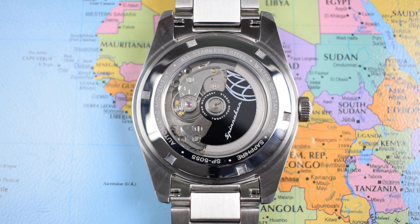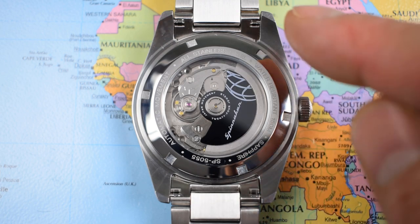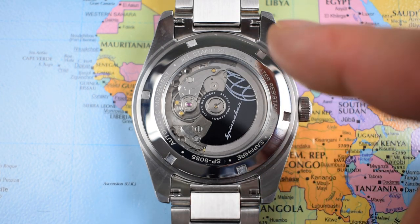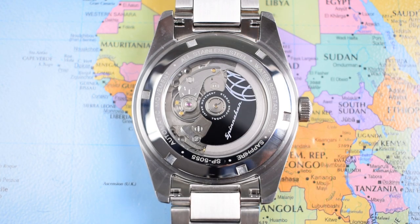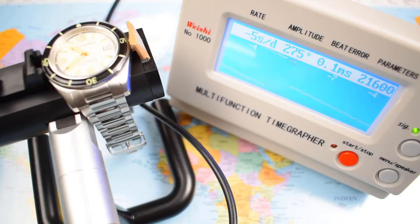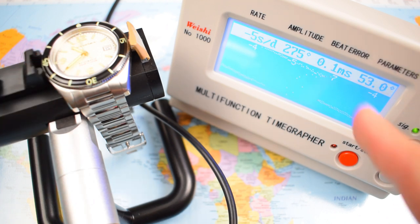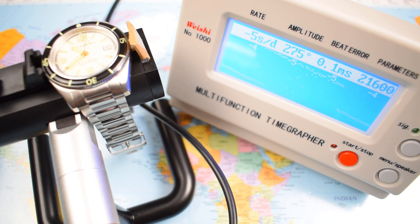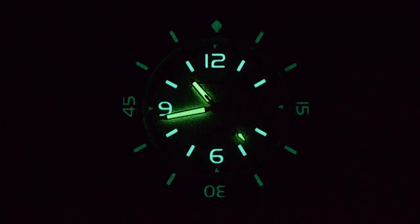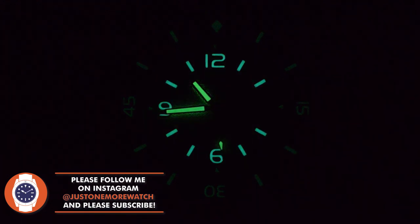Screw-down caseback and screw-down crown give this one 150 metres of water resistance. The caseback displays the specs: all stainless steel, automatic movement, model number, sapphire, and water resistance rating. Notably, Spinnaker has fitted a proper bespoke custom rotor — not just an engraving on the base rotor — which is one of the nicest custom rotors I've seen on the NH35. On the time grapher it's running minus 4 to minus 5 seconds a day in the flat-on-back position, with minimal beat error and healthy amplitude. The lume — unspecified, but judging by the enormous bright-green initial burst, I'd guess C3 Superluminova.